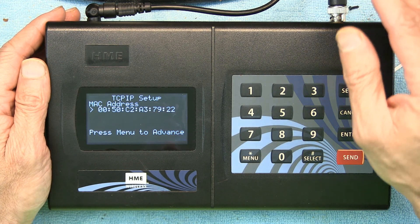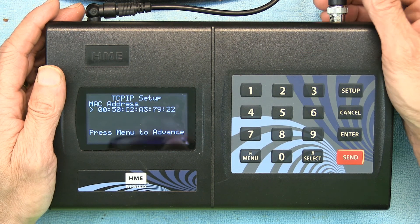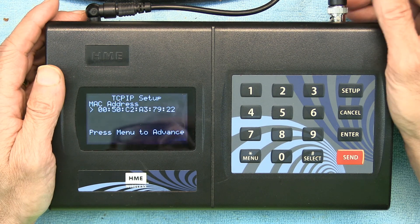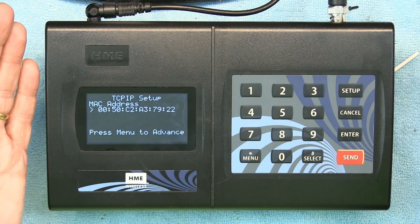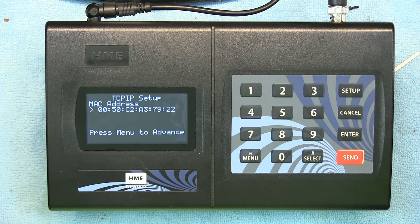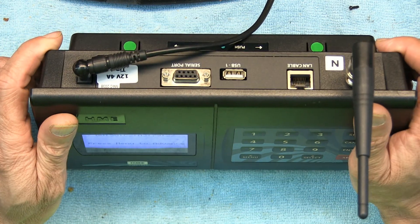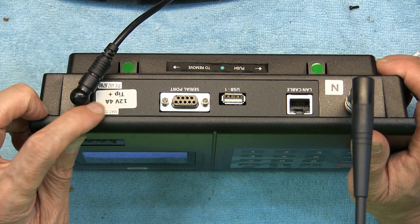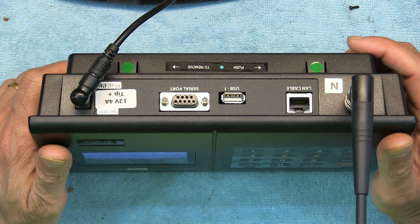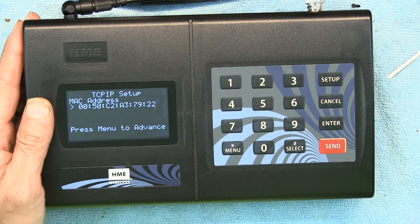A lot of these units are for sale and don't include the AC adapter, or people lose the adapter and don't know what kind it takes because HME didn't print the specs on the back. I've printed a sticker with the details: the AC adapter is 12 volts, 4 amps, with tip-positive polarity. That's the type of AC adapter you need for this unit.